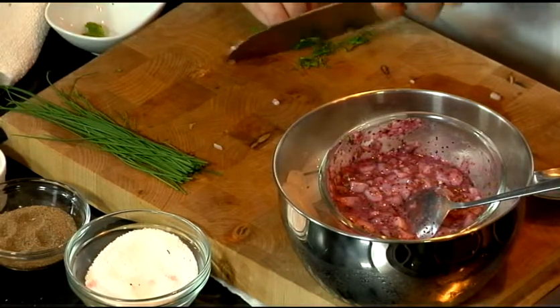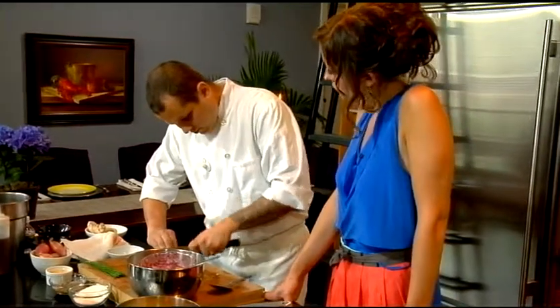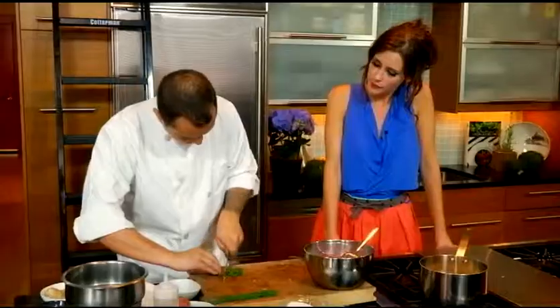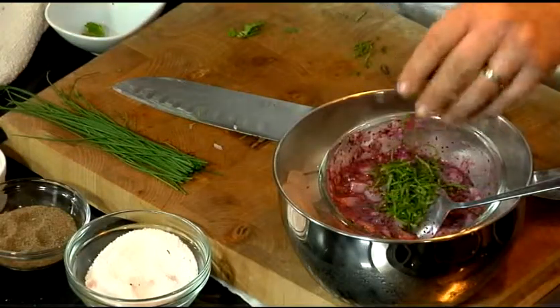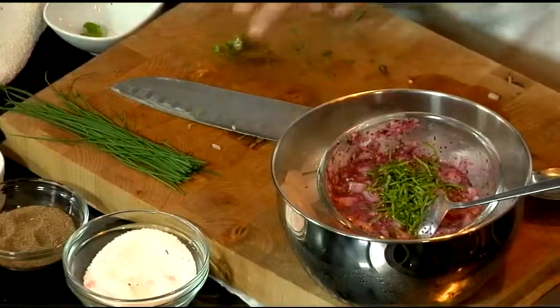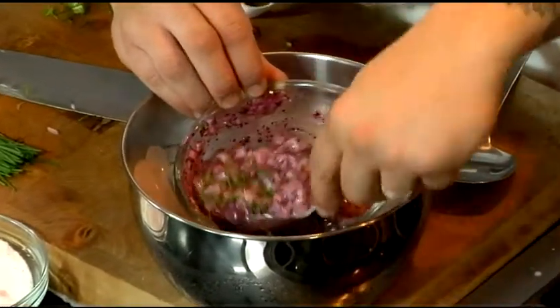And you just want to chiffonade that. Are you open seven days a week? Absolutely — lunch, dinner, brunch on the weekends. And are you BYOB? Right now the liquor license is posted, so hopefully very shortly we'll have the bar and we'll be fully licensed. Congratulations on that. Yeah, thank you, I appreciate it.